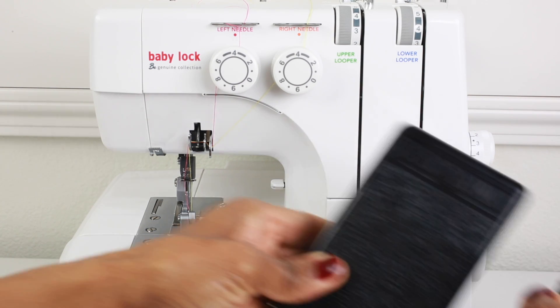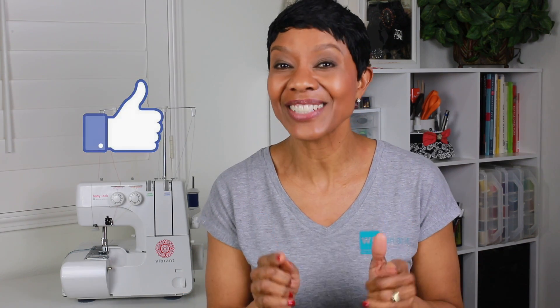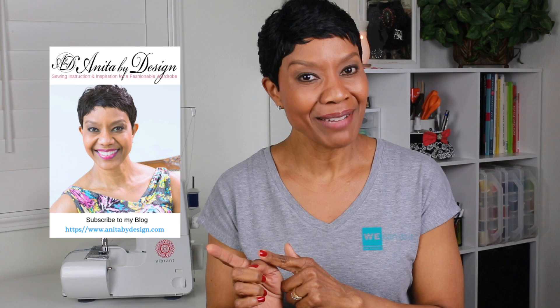And finally we get the power cord and foot pedal. That's it for today — now you have an overview of the machine and you know which accessories come with it. Join me next week where I will be showing you how to thread the machine. If you have enjoyed this video please hit the like button, don't forget to subscribe, and go over to my blog AnitaByDesign.com where I will share how you can enter for a chance to win your very own Vibrant Serger from Baby Lock at the end of the mini-series. Thank you for watching and I will see you next week.